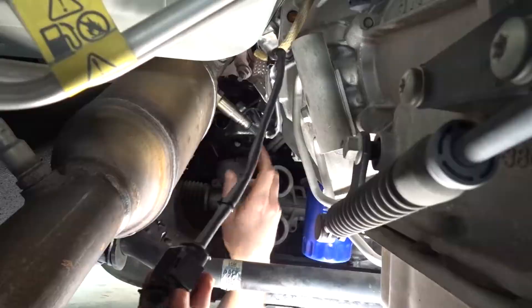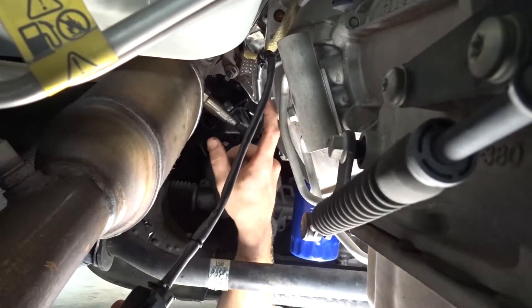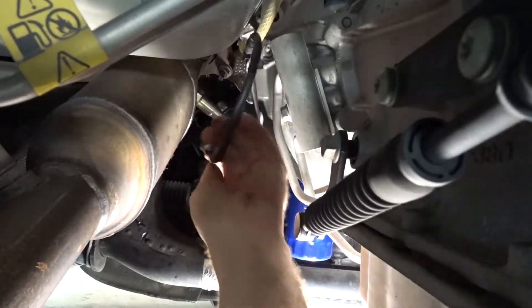We're keeping it zip tied so it stays away from the catalytic converter, which is right here, because you don't want to melt it. Also, you want to keep it away from the transmission right here too, because that gets pretty warm. All right, now we're going to move on to putting it up top.